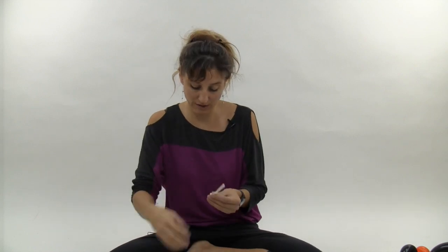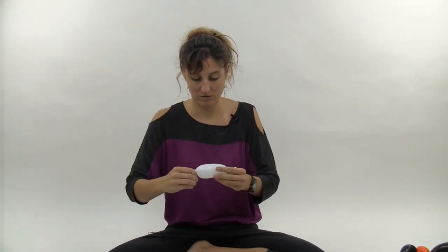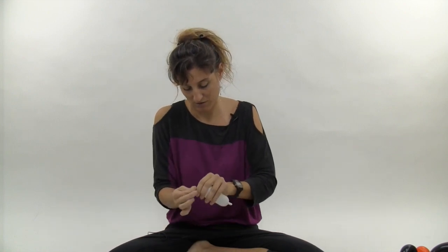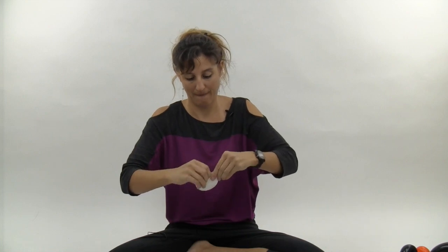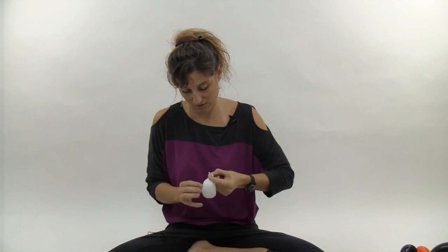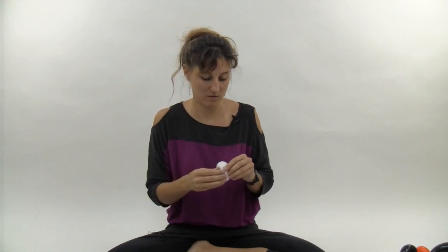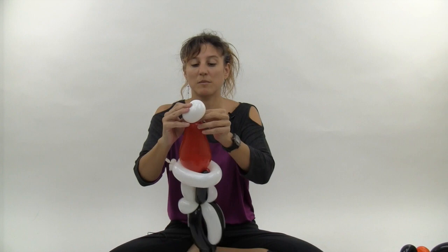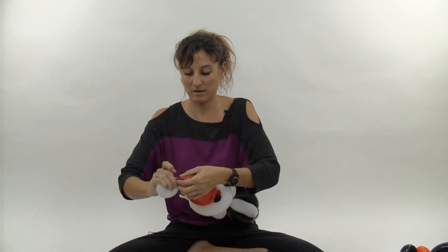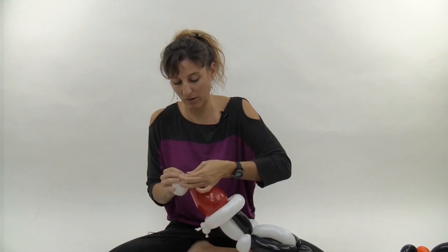Take your white 260 scrap and inflate it about four to six fingers, then tie it into a loop. Pull the nozzle through the loop and tie it onto the top of the hat to make a little white ball.